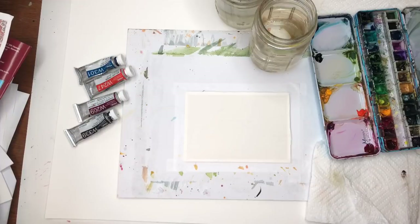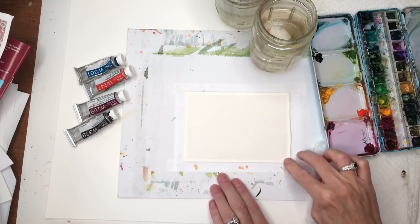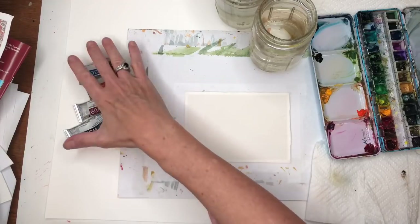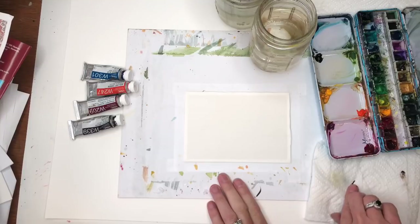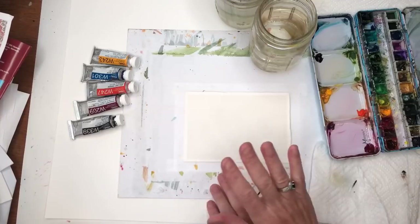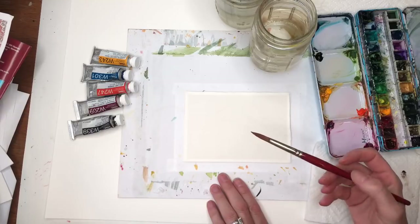Okay, for this exercise I'm going to go over my supplies. I have a piece of Arches 100% cotton cold-pressed paper. It's a four by six inch piece — that's postcard size. I've taped it down with Scotch tape. I have some paints here I'll be using: Holbein Van Dyke Brown, Permanent Alizarin Crimson, Brilliant Orange, Peacock Blue, and Cadmium Yellow Deep. I also have water jars, paper towels, and I'll mention brushes as I use them. I might start off using the Grumbacher 10.